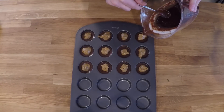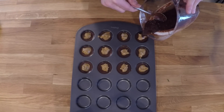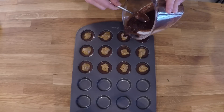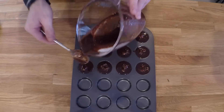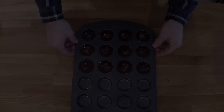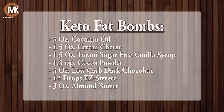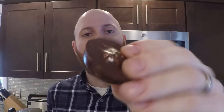Now using the remainder of the chocolate, top off the chocolates. Now put these back into the freezer. As you can see, now that they're frozen, they just pop out. After the fat bombs have been in the freezer for a while, you can see they just pop out. The reason why we made that bottom layer was so that they pop out easily, otherwise it just sticks.